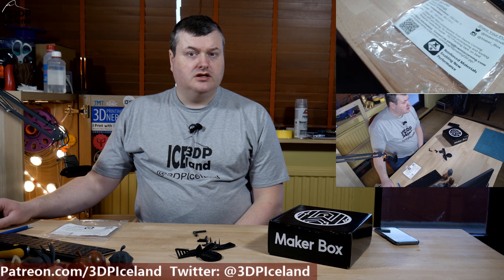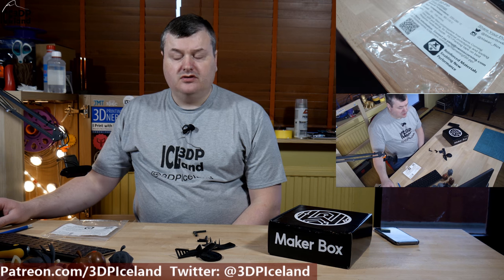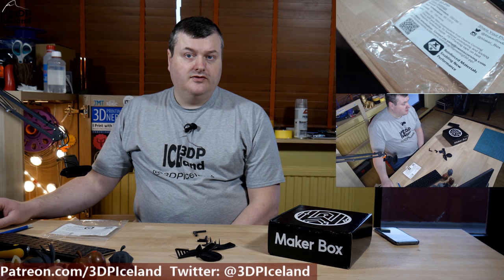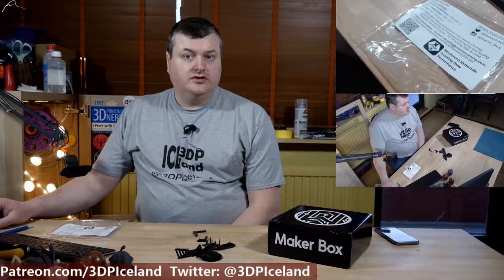Hello, my name is Martin and this is 3D Printing Iceland. In this episode of Megabox Montes I'm going to have a look at the GF30-PP filament from Xstrand — a polypropylene filament that is reinforced with glass fiber. So let's have a look after the intro.